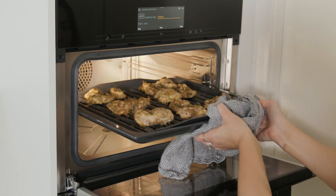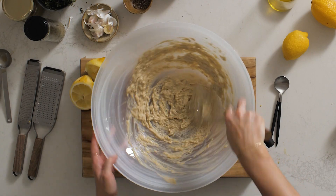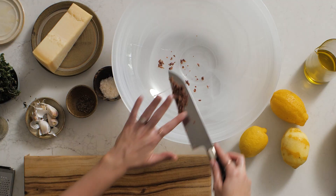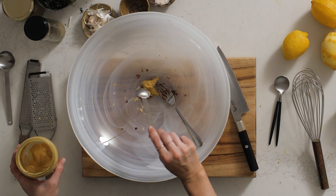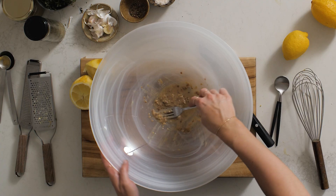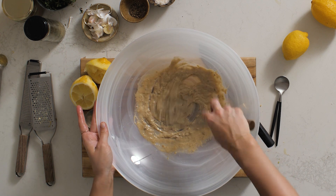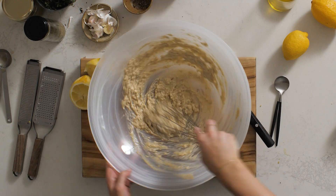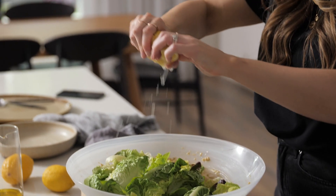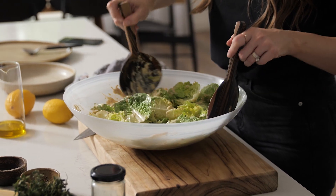Remove from the oven and rest the chicken for about 10 minutes. Now onto the tahini Caesar dressing. In a large serving bowl mash the chopped anchovies and garlic with a fork to form a paste. Add the mustard and lemon juice and mix to combine. Add the tahini and water and whisk to combine, then whisk in the olive oil and the parmesan. To serve, place the lettuce leaves over the dressing and squeeze with the juice of half a lemon, then gently toss to coat the leaves in the dressing.